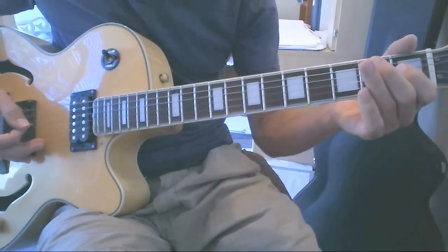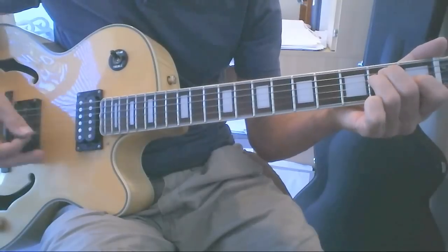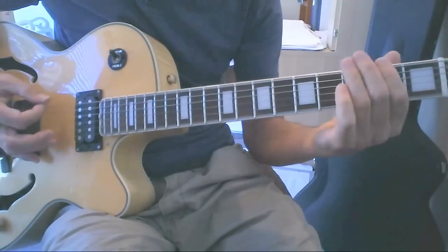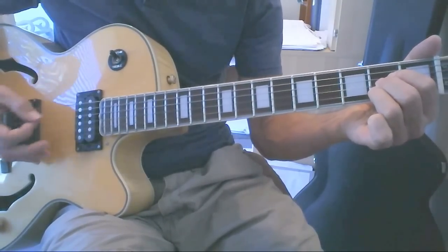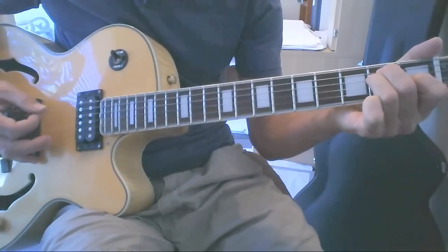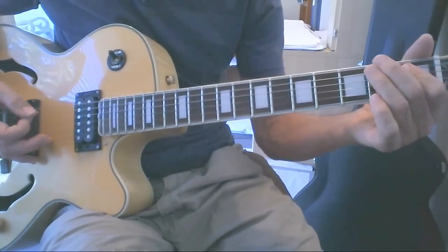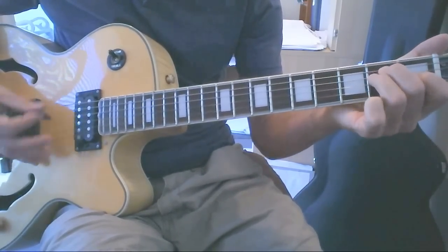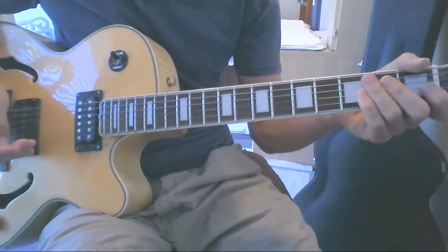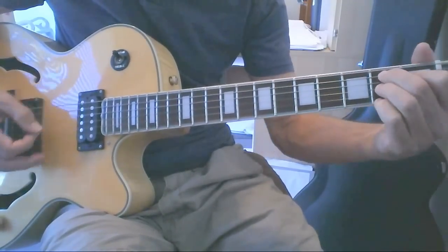So here's what we've got: beginning goes to the E chord, bass walk up to the A chord, back to the E. Those are the parts that go together to make the song work — E chord, A chord, E chord, to the B7 chord.